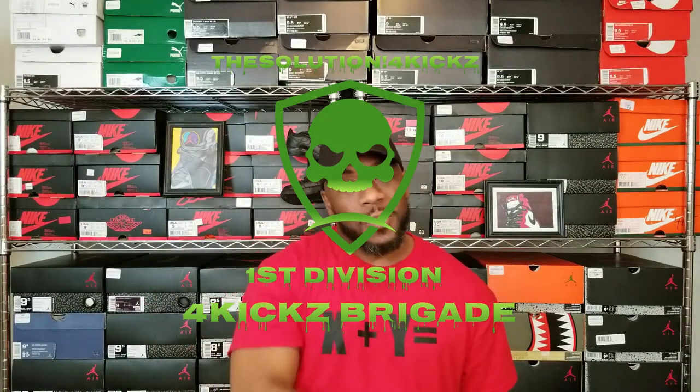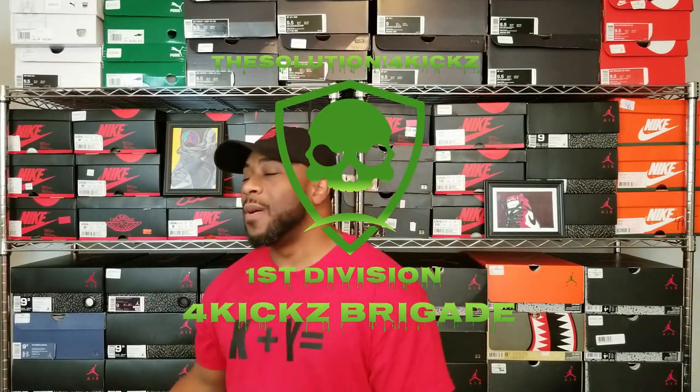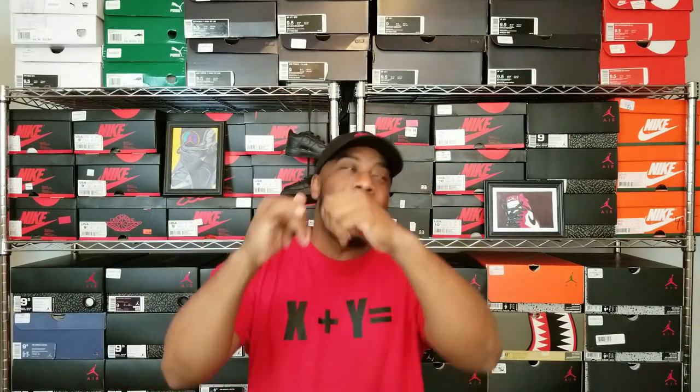Make sure you smack that notification button so you know when I'm dropping another one of these things. For Kicks Brigade, merch coming soon. Alright, so today's topic is grills were copped.